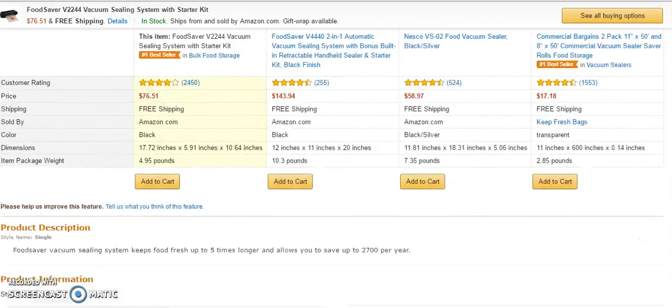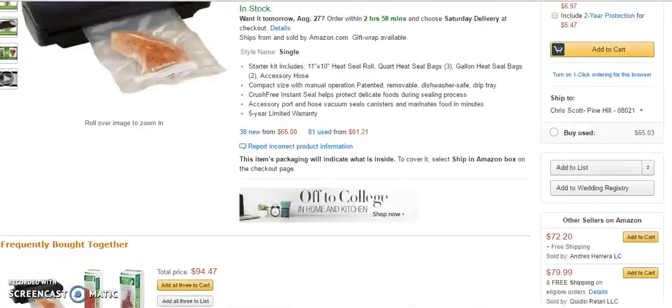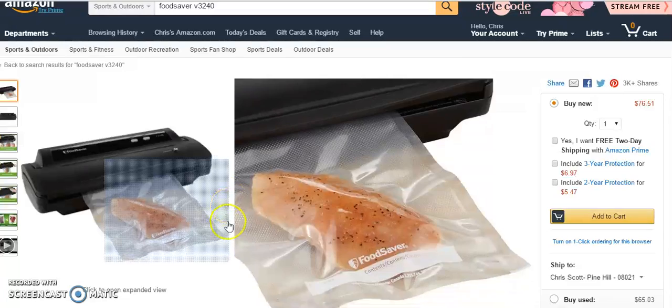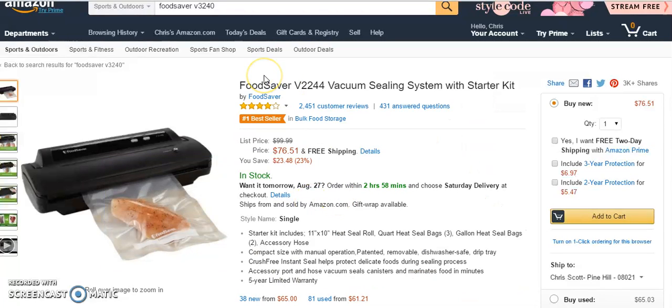You can check out these reviews by visiting the link below. This is the FoodSaver vacuum sealing system with starter kit. If you're interested in picking it up, visit the link below this video. Thank you for watching and have a nice day.